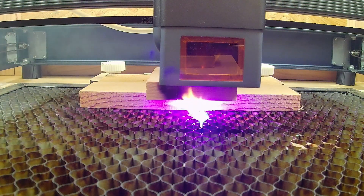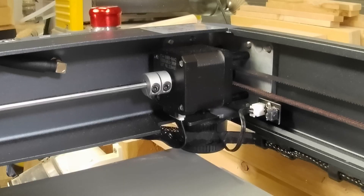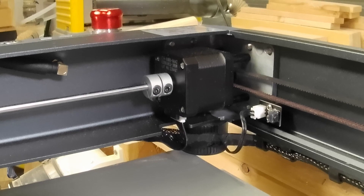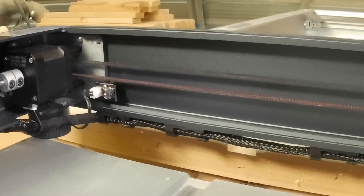And there you have the Wizmaker L1 36-watt laser engraver. It's a well-built machine — it's obviously extremely powerful.